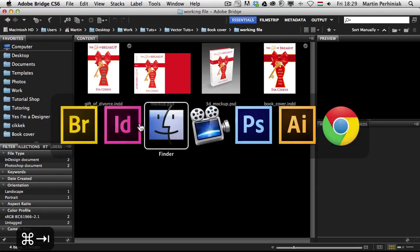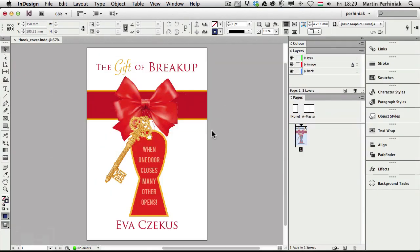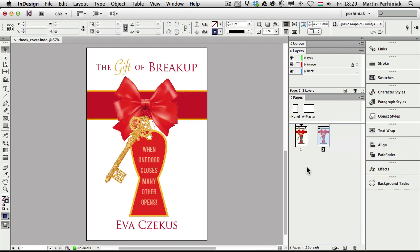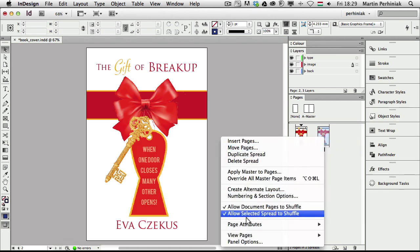Let me go back to InDesign and I am going to create a new page. I am going to create first the back of the book by right clicking on the page I already have and choosing duplicate spread. So we have the back, and to be able to attach these together into one spread I am going to right click and choose 'Allow Document Pages to Shuffle' and turn this feature off.